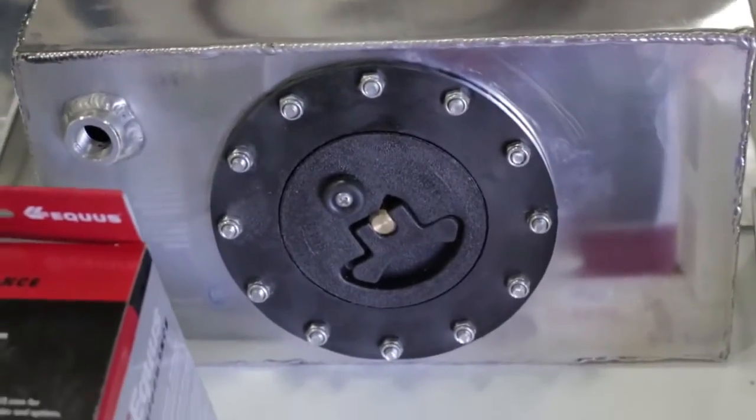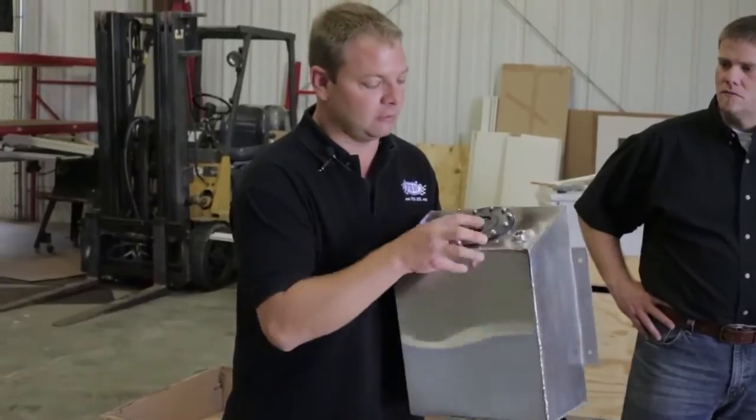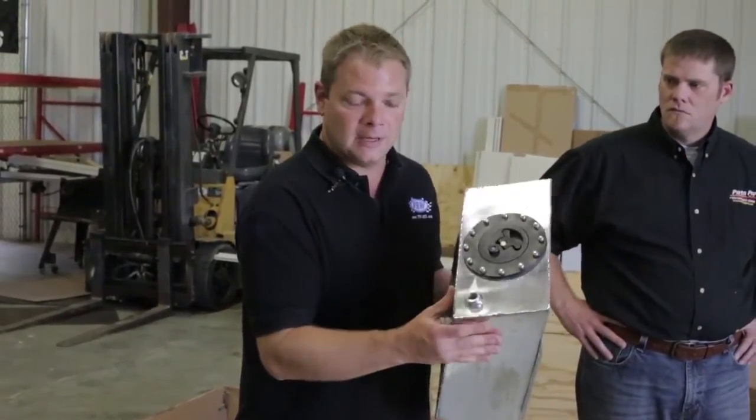Also included in the kit is this aluminum fabricated fuel cell that mounts on the back of the stand. It also includes a D-ring fitting as well as the pickup. This is a very nice-looking fabricated piece.